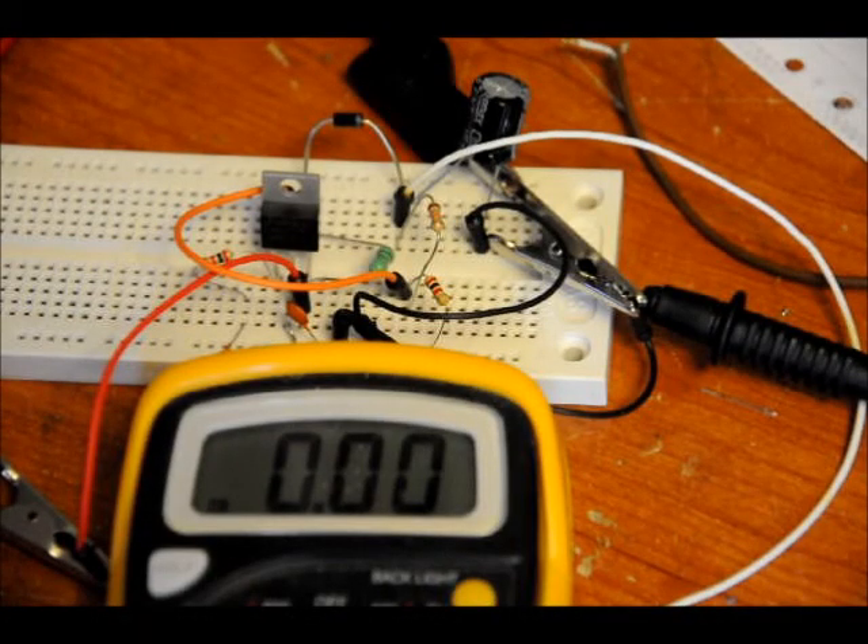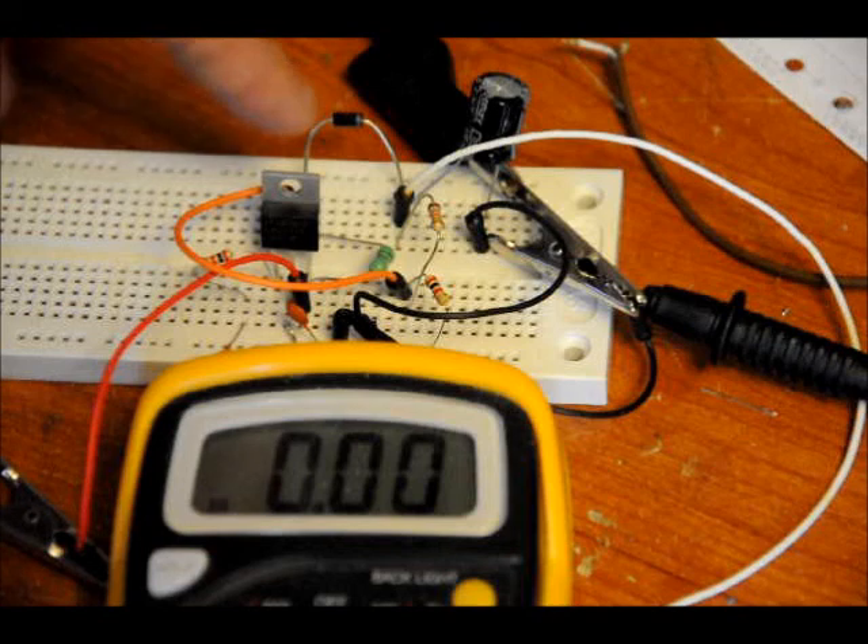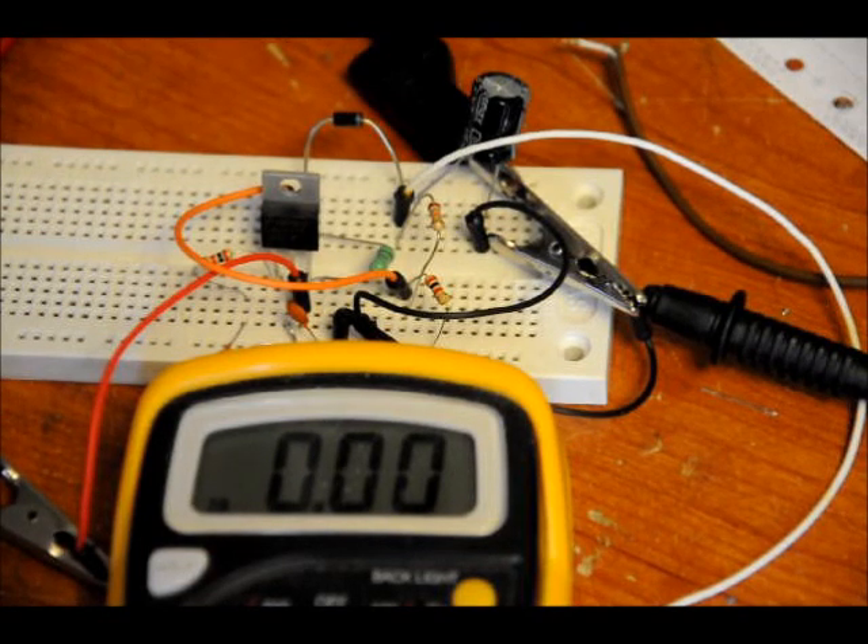Hi guys, Patrick here from EngineeringShock.com and ElectronicLessons.com. I just wanted to show you a little circuit that I'm putting together as a kit. This is an LM2577T booster IC. Got a few passives in there. I've got about 4.5 volts to the input and 12 volts at the output. It can source a maximum of 800 milliamps.